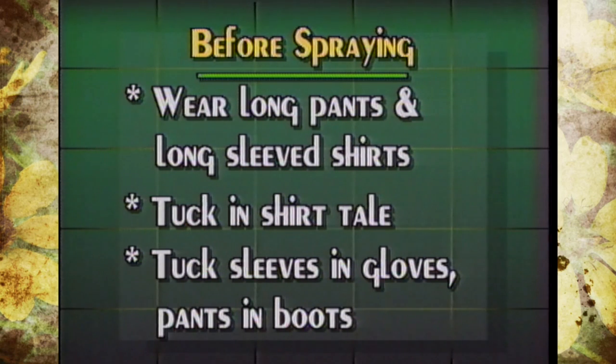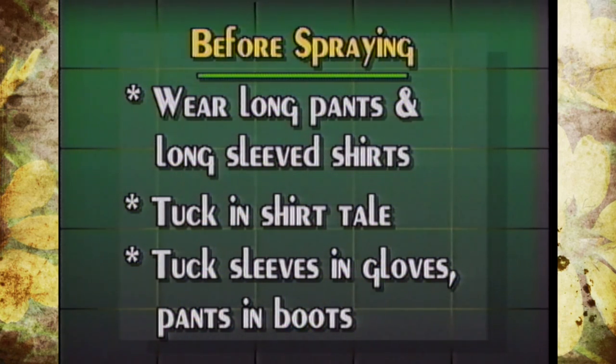First of all, when you're spraying you shouldn't be wearing t-shirts and shorts. You should wear long pants and long sleeve shirts. The long pants should cover the outside of your boots, the long sleeves should go into the gloves, and you should tuck your shirt tail in.